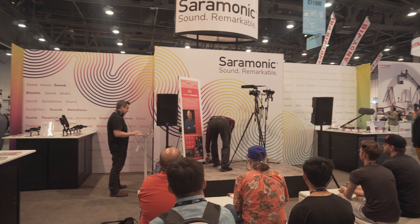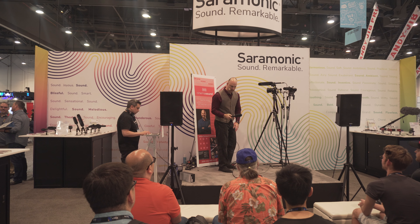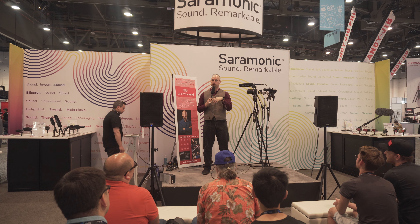We're doing a giveaway at the end of this. We're giving away this right here — this is the cam mic, which we're going to listen to in a second. And I'm also going to be giving away an education piece from Cinema Sound.